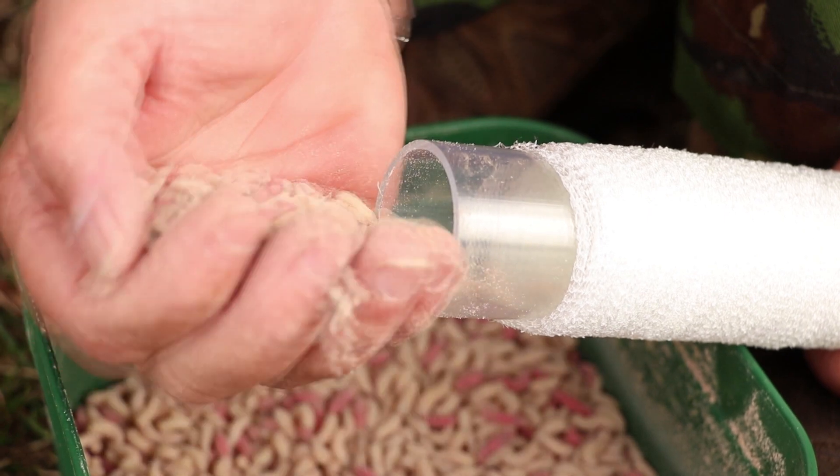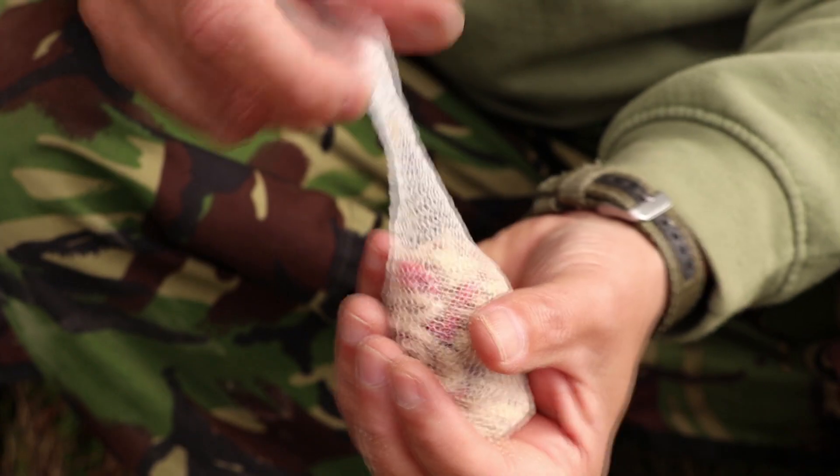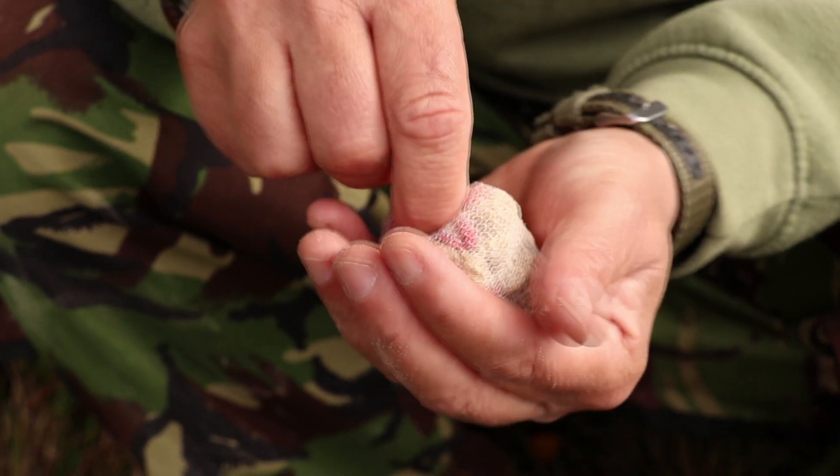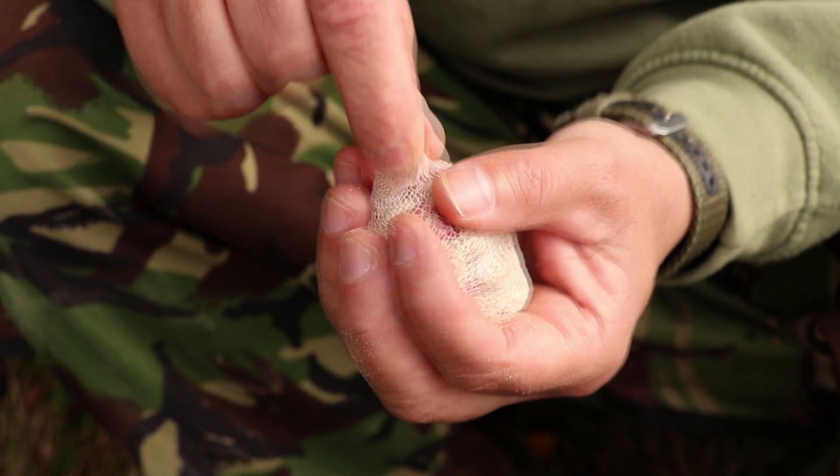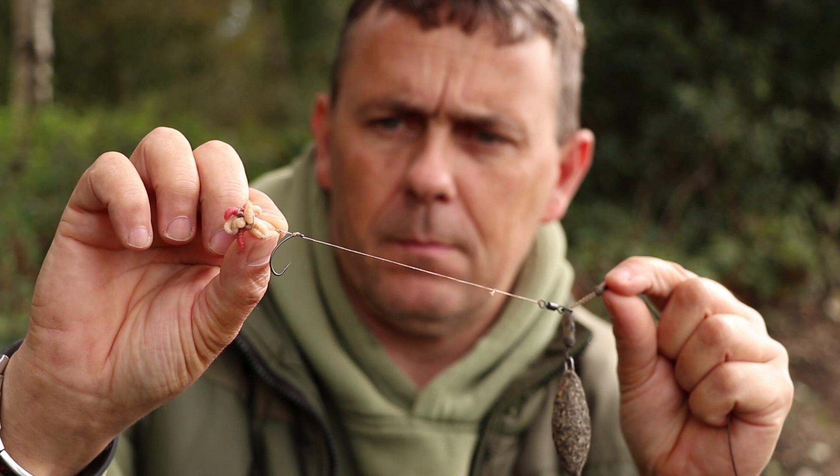One tip I'll give you is, if there's a lot of small fish and you want to use maggot liners, use a running lead so you know whether you've got a roach or a perch or something that's hung itself. But that's not really what we're talking about today.